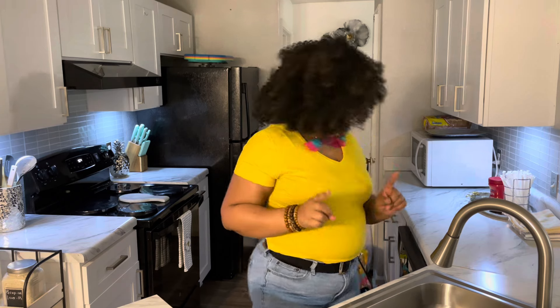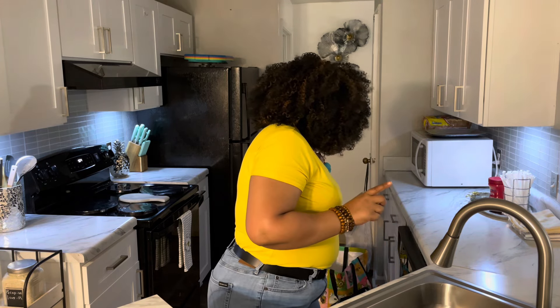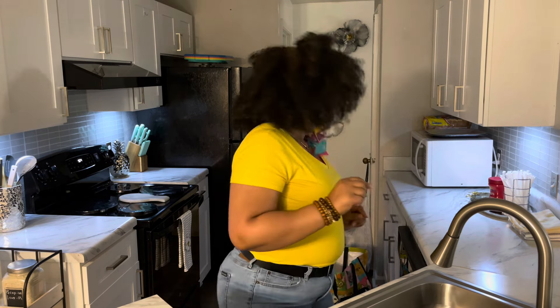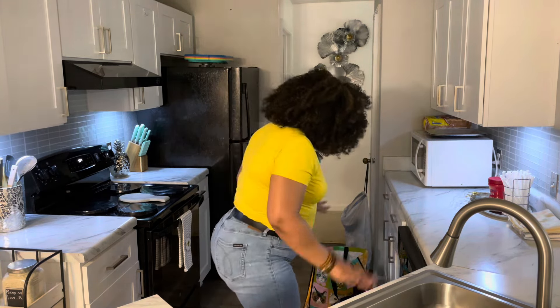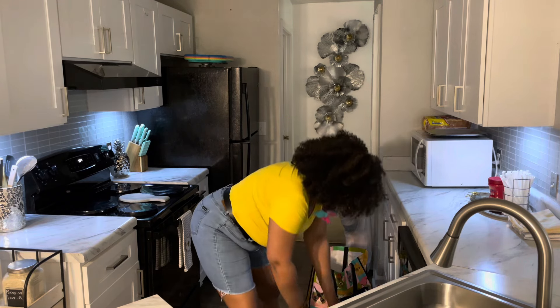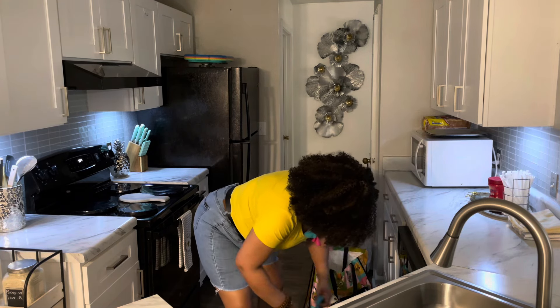Hey everyone, it's Sparkle and welcome back to my channel. I have a haul from Aldi's and Rose's discount store, so I'm gonna go really quick through everything.